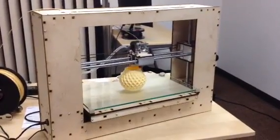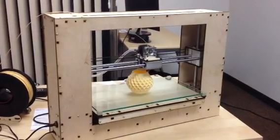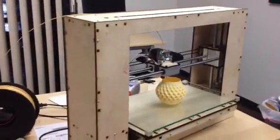This is Brooke Drumm with PrinterBot.com, and I wanted to introduce everyone to the new PrinterBot Go — version 2 — but we'll just call it the PrinterBot Go.